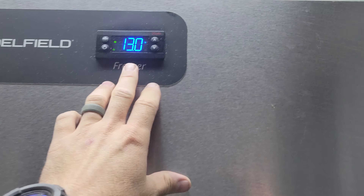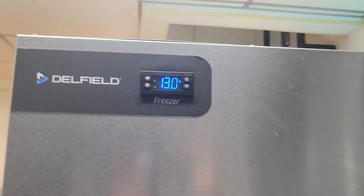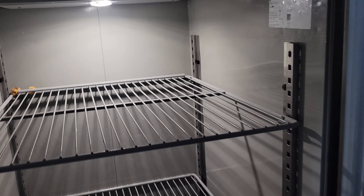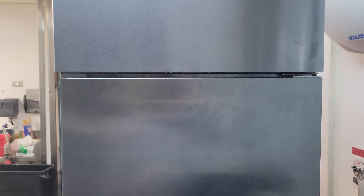Morning, we have a service call on a freezer not working. They're saying the bottom of the box temp is high and the top is fine, which is an odd request. This should be a warranty call too, so we're going to dive into this and see what we can figure out.